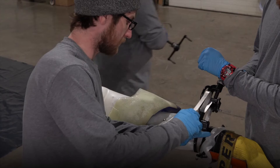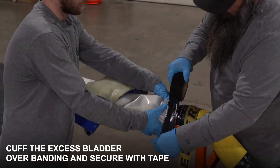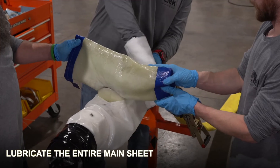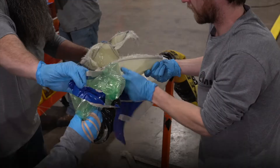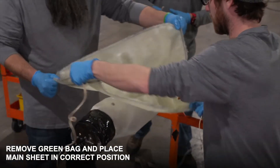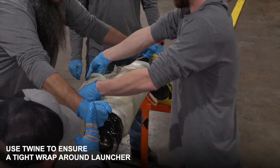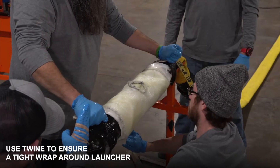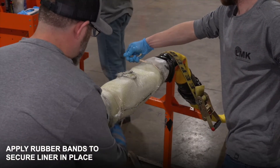We take the extra bladder, fold it back, and tape it just like our lateral portion. We apply lubrication, and will do the same application to the main sheet. After removing our green bag, we rotate our main sheet to the proper direction. We then use twine to get a nice tight wrap on the launcher to ensure no dragging while pulling into place, and use rubber bands to secure the liner to the launcher.